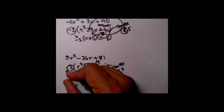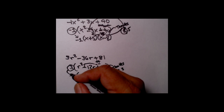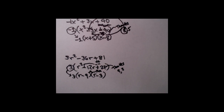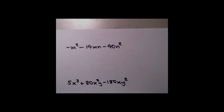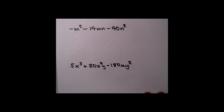Just remember that you have the GCF of 3 factored out — it's part of the answer, so be sure to write it down. The final answer is 3 times R minus 9 times R minus 3.